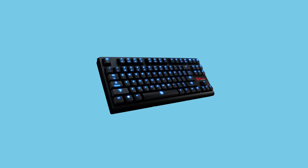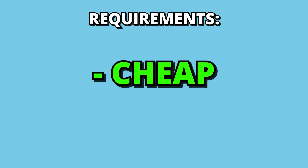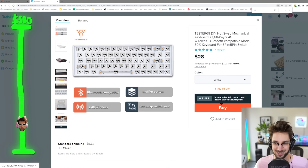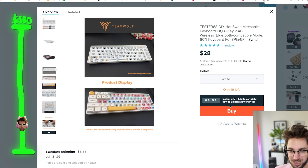I knew I wanted to build a keyboard from Wish.com, of course, but I needed it to be cheap and potentially good. So am I even going to find that? Tester 68 DIY Hot Swap Mechanical Keyboard?